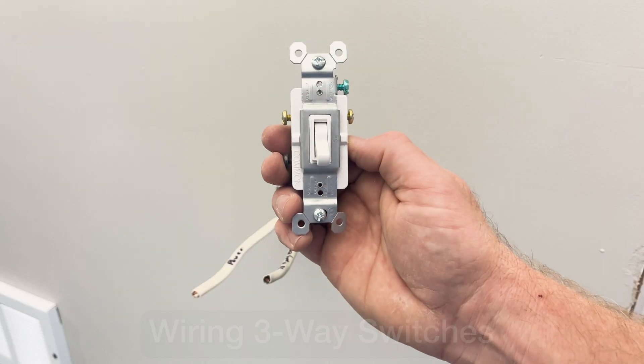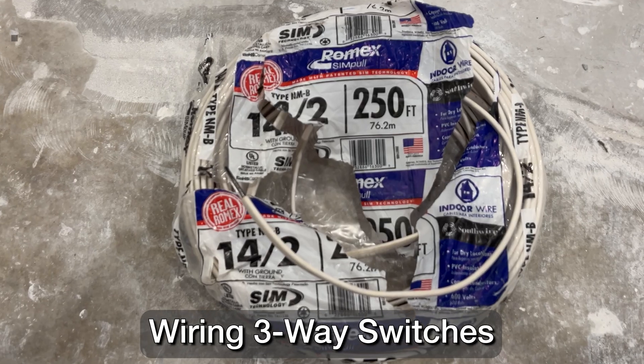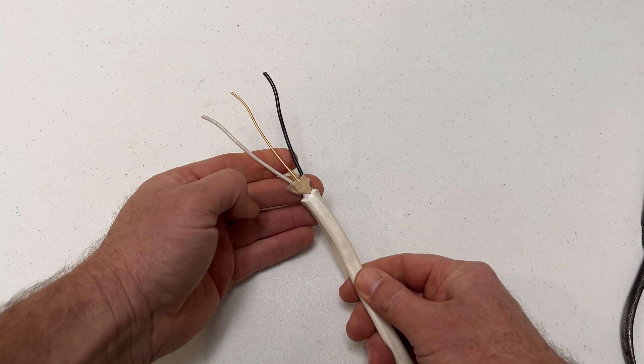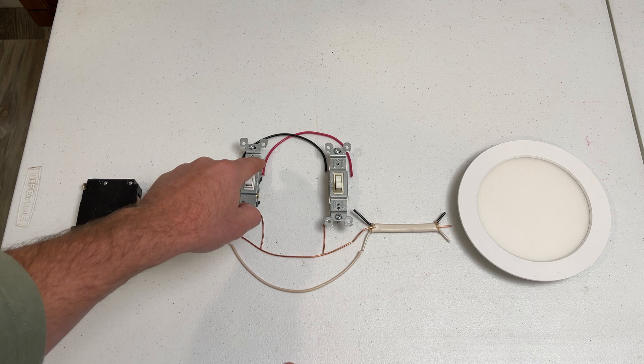Today I'm going to show you how to wire up three-way switches and hopefully take some of the mystery out of how they work. I'll talk you through the types of wire that you need, how to connect those wires in the electrical boxes, and how to avoid those common DIYer mistakes along the way. What I'm about to show you isn't the only way to do it, but it's the way I like to do it because it makes the most sense to me.